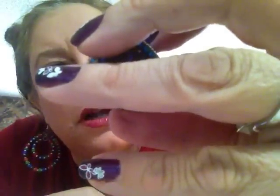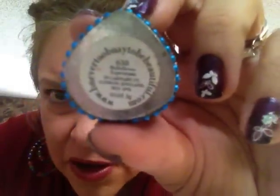So you can see this one — this is called Bellflower Lip Cream. And you can see it says Carnaby Street on it, which is really cool. Here's another one — and this one is Beaten Copper Lip Cream.